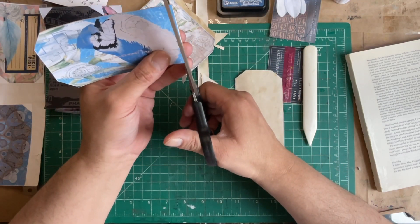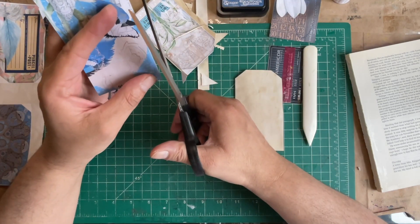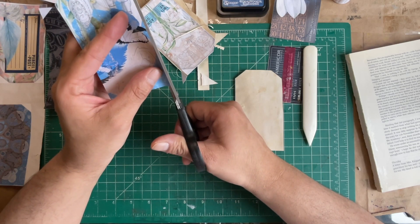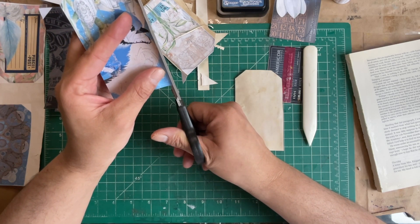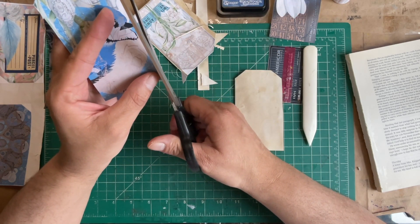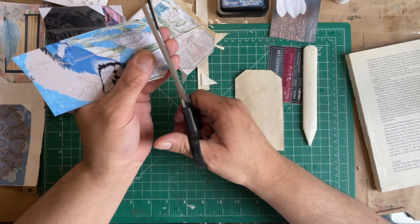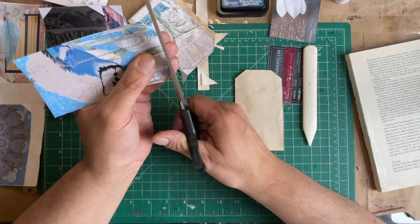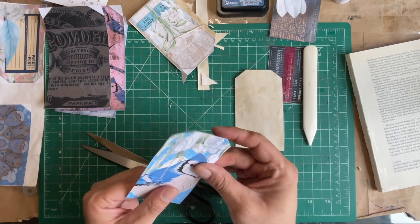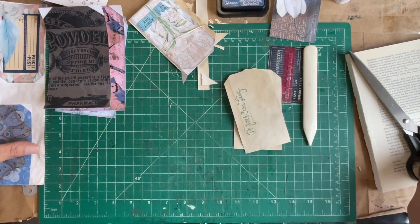Apparently I can't talk and cut at the same time. I was just thinking I'm out of coffee dyed paper — this is all I have in the little basket. So maybe I will dye up some coffee paper and show you how I do it. There's a couple of ways, but it's not a difficult task to do.